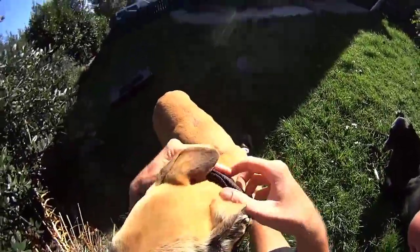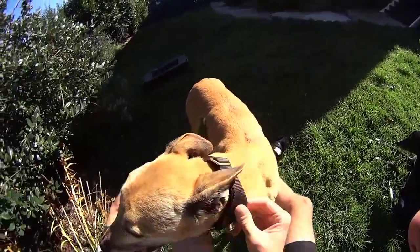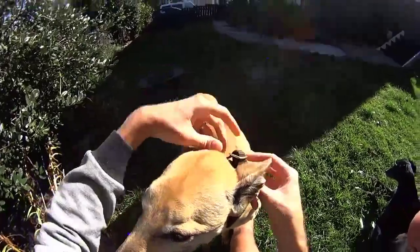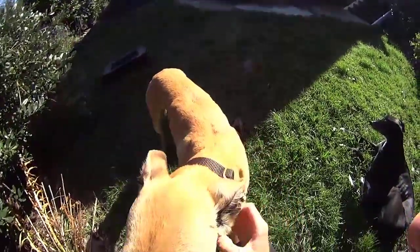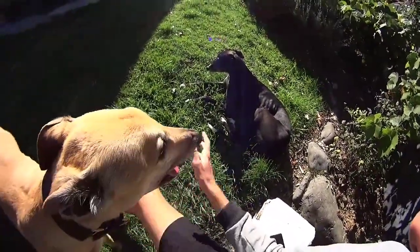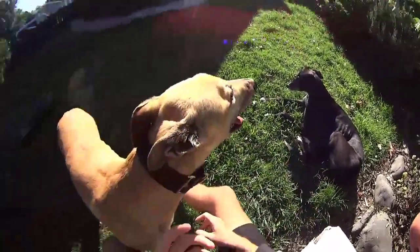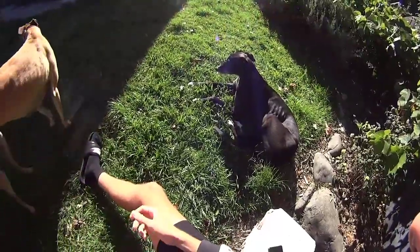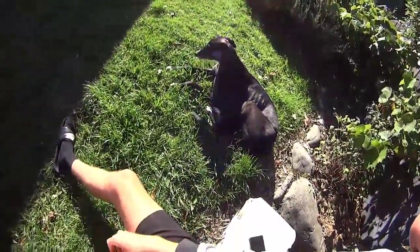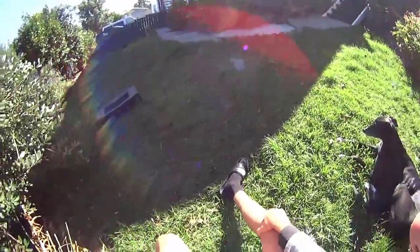It's really important when you buy a martingale collar to make sure that the adjustment range is enough to fit your dog. Most are pretty uniform, but I've had a couple of times where Millie, being only about 25 kilos, ended up with a collar that was too big and I couldn't adjust it down small enough. So just be conscious of that to make sure your collar fits correctly.